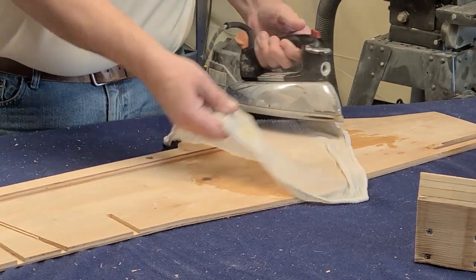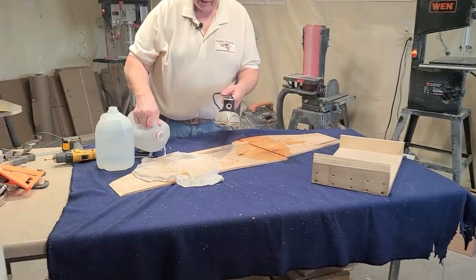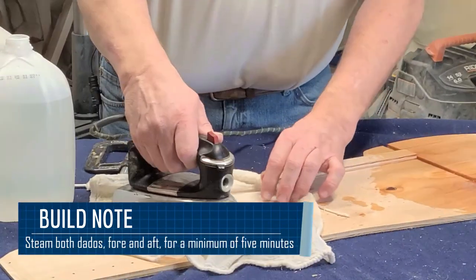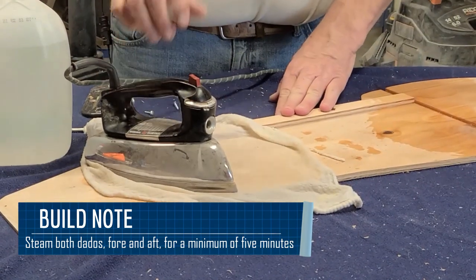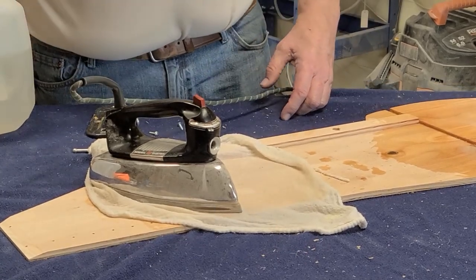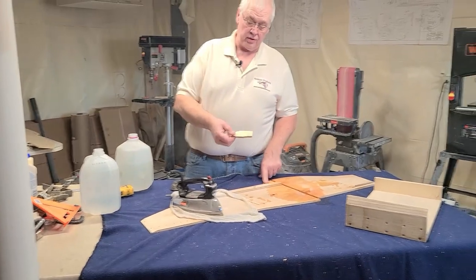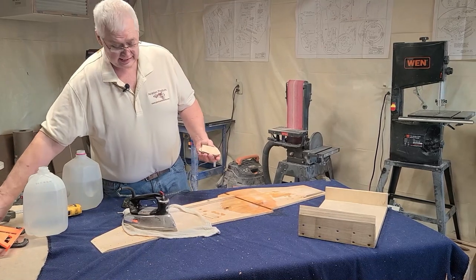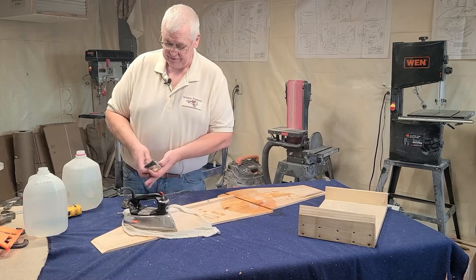Once this is done for about five minutes, go ahead and do the front area the same way — wet it, put your iron on there, let it sit for five minutes. In the area where the forward saw cuts are, you're also going to have a bend there. You'll also need some scraps of wood — I use the oil cooler door doublers for this. You'll need two smaller clamps, and I'll show you what those are going to be for when we start bending.